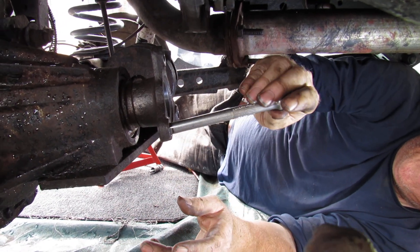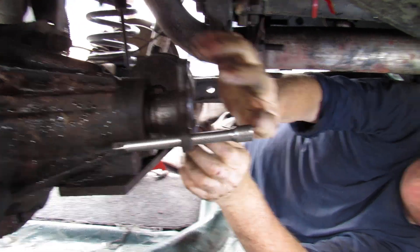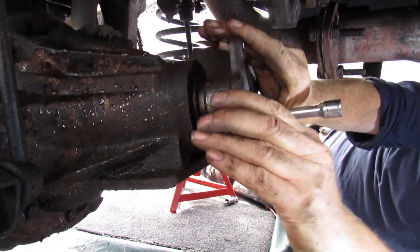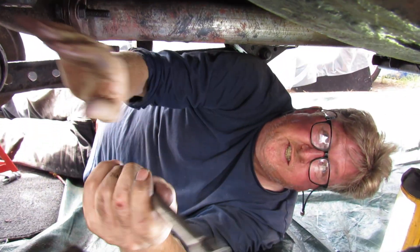To stop it moving, utilize the holes there and slide the extension bar in — so if you're undoing a nut it can't move because it's locked there. When you're tightening things up, just slide it the other way and this locks it in place. It's just an extension from a socket set.